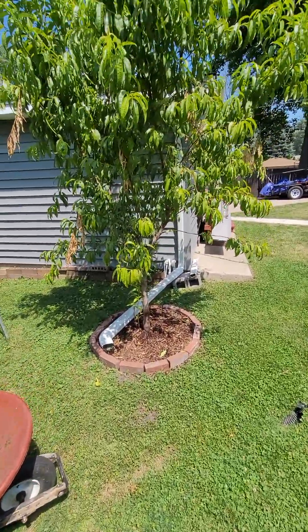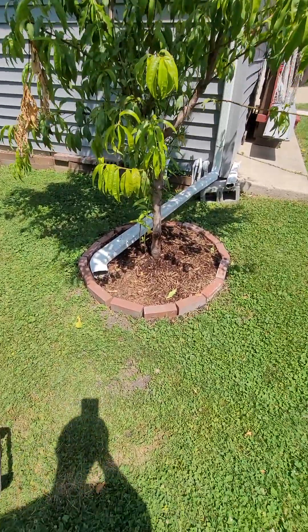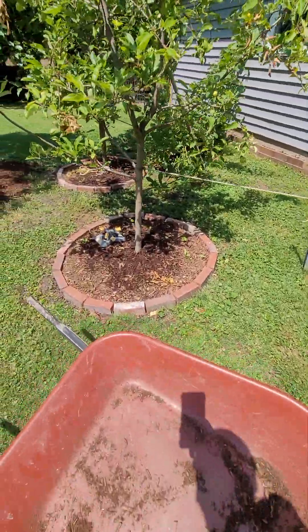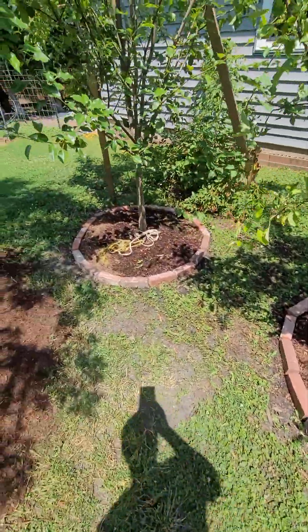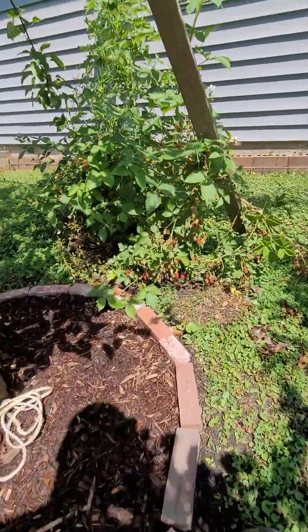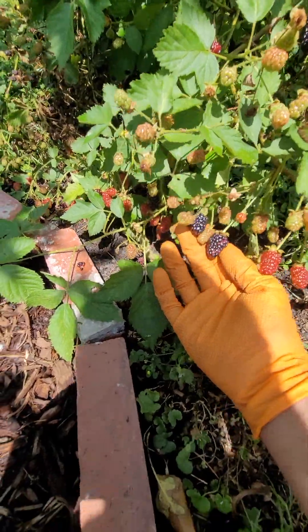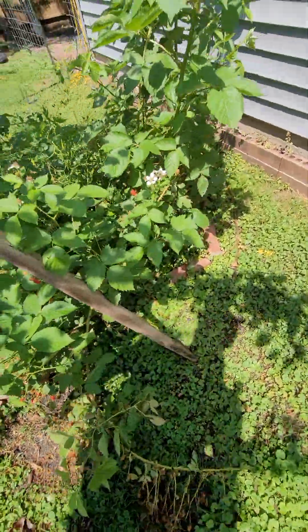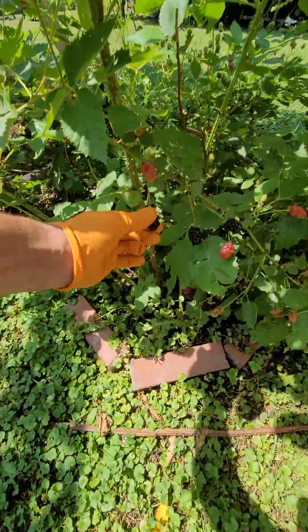It's Friday — we got our trees planted and we just redid the border lines for them, put mulch inside to keep them moist. The blackberry bush is growing — it wasn't growing last year but it's growing this year, so that's awesome. Got some flowers sprouting and some more blackberries over here.